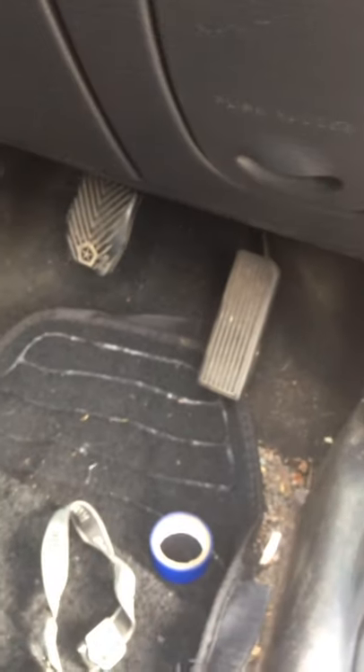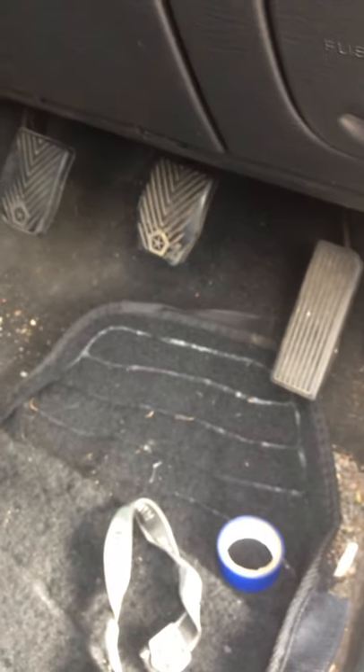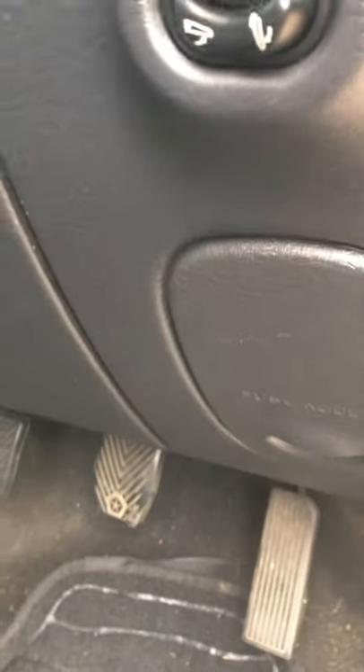Clutch start bypass for PT Cruiser — mine's a 2004. I'm assuming they're all pretty much the same. This was very simple to do and just involved the use of one scotch lock clamp. Getting up in here and trying to film this is going to be a bit tricky, so I'll more sort of describe it rather than actually show visuals.